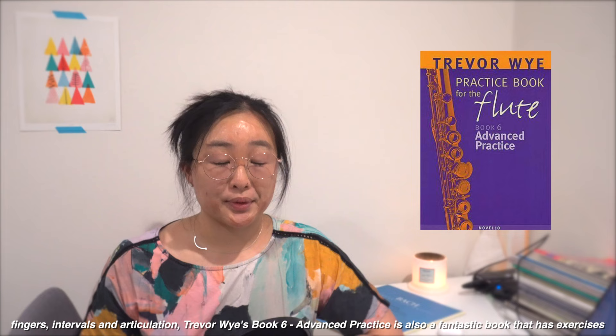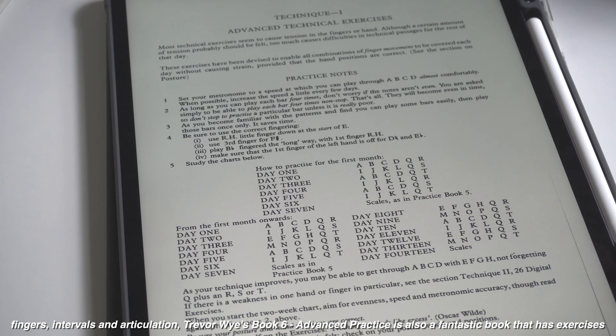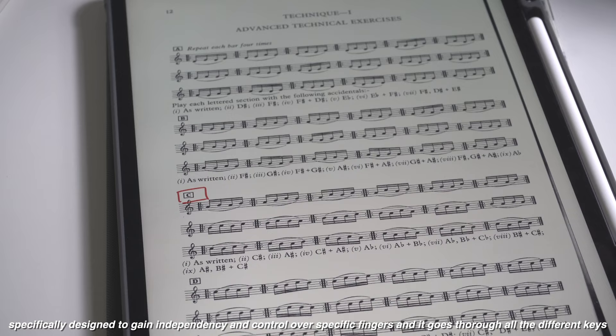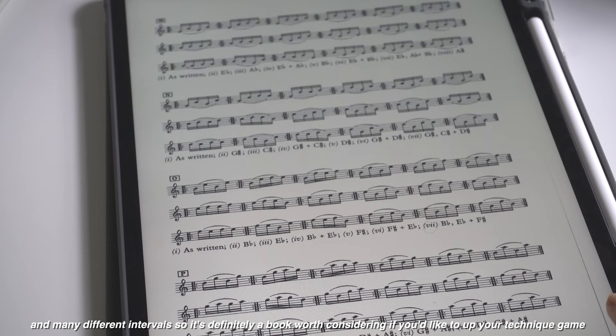Travelwise Book 6 Advanced Practice is also a fantastic book that has exercises specifically designed to gain independency and control over specific fingers. It goes through all the different keys and many different intervals, so it's definitely a book worth considering if you'd like to up your technique game.